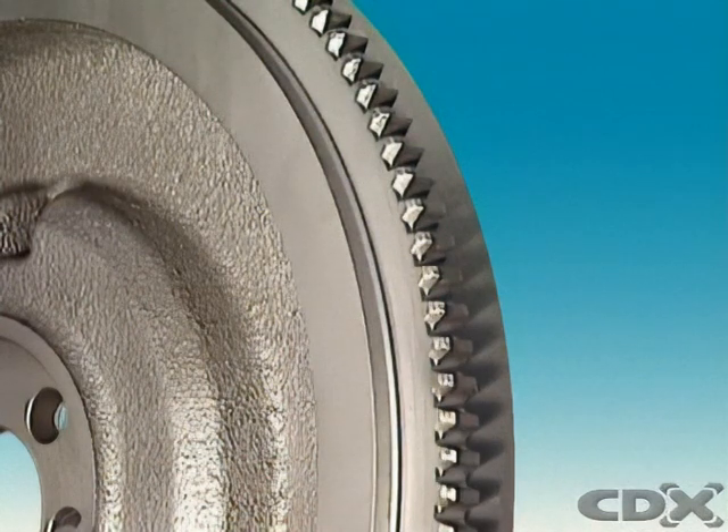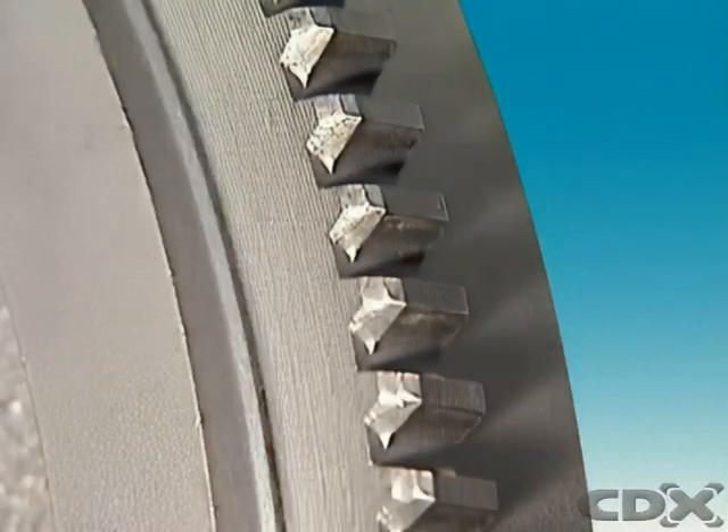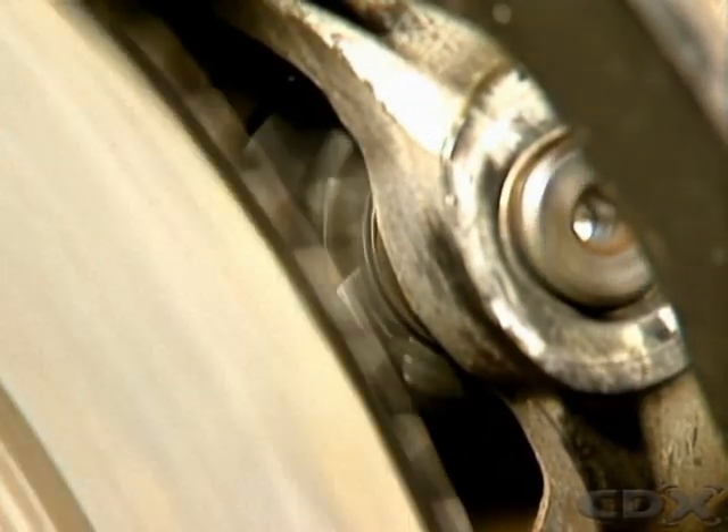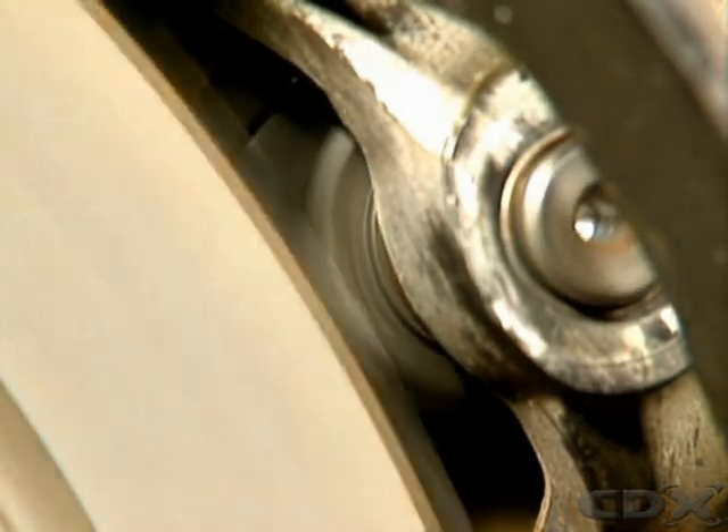The outer edge of the flywheel or drive plate has a gear called a ring gear. The electric starter pinion engages on this gear to rotate the engine for starting.